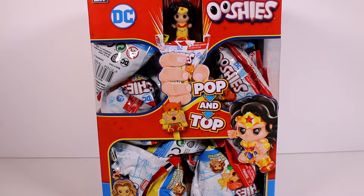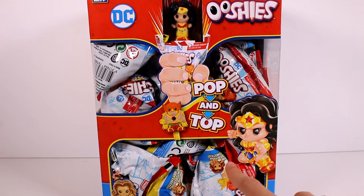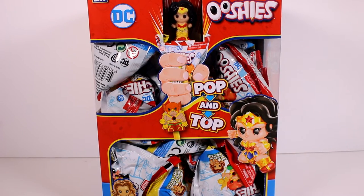There are 12 total to collect and they are pencil toppers. You can see they're kind of squishy — we'll take a look at them. You just put them on the pencil topper, or you can have them as a regular toy.